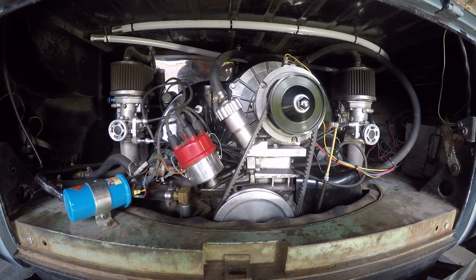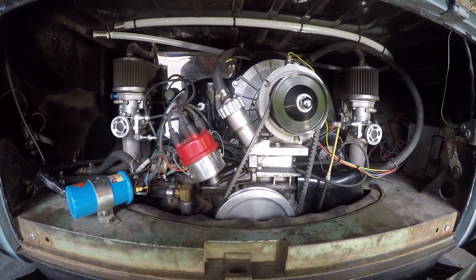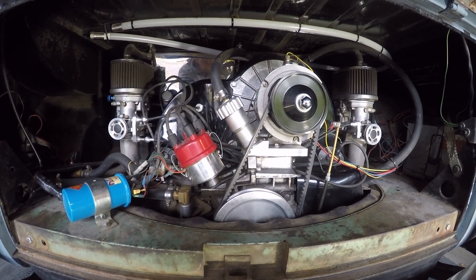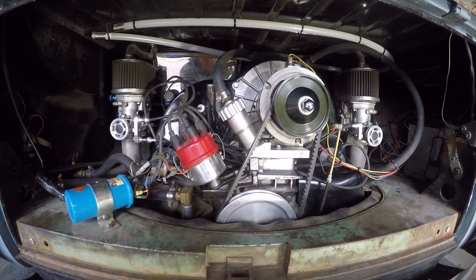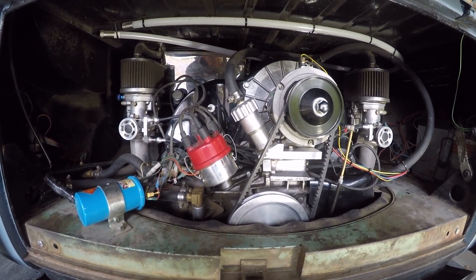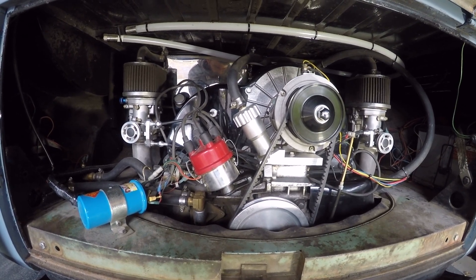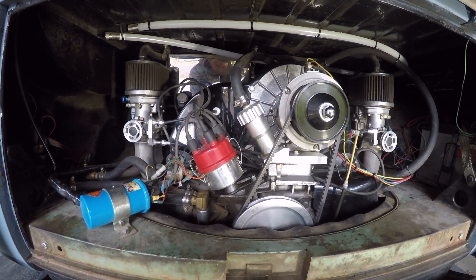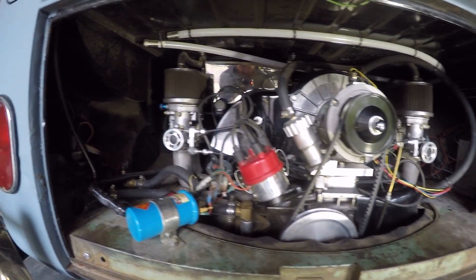Here's a quick overview of our Type 4 engine. This block actually came out of a 914 — not that it makes much of a difference. We totally split the case, ground the crank, put in a new cam, and redid everything. It's a 2.1 liter with ported heads, heavy-duty springs, and modified seats.